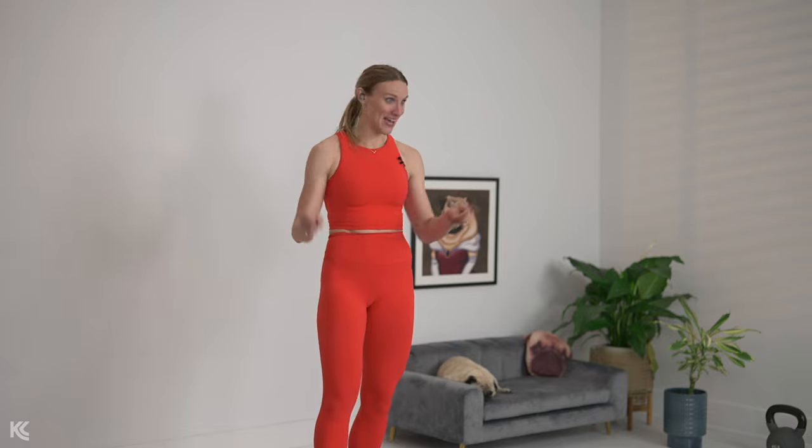We have 20 minutes today, so the only thing I need from you is 20 minutes. Go heavy on your sets — we have a superset workout as well as a no-repeat workout, so the 20 minutes is going to fly by. We're going to start by marching it out with high knees, so arms up, alternating legs. If you've got your ankle weights, grab those for this workout as well.